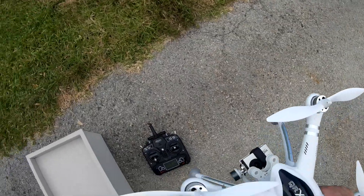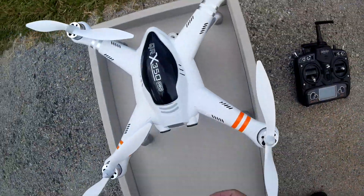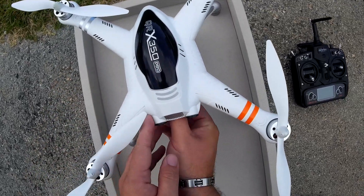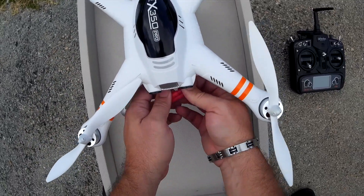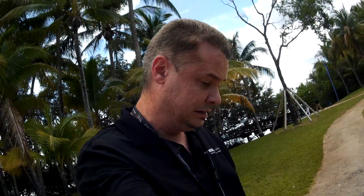It did exactly what I wanted to do, which was that initial test. So I'm going to save the controller settings and disconnect the power, and we're good to go. Alright, I'm happy so far — we'll see the next test. We'll go a little further, a little harder, a little higher.